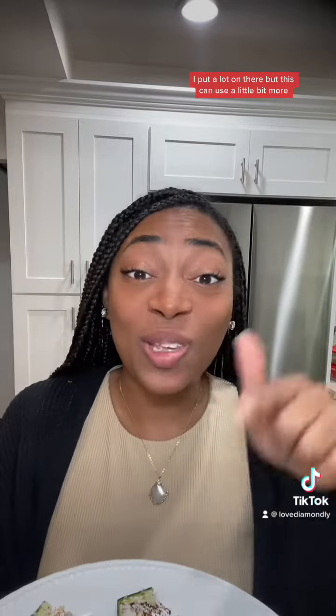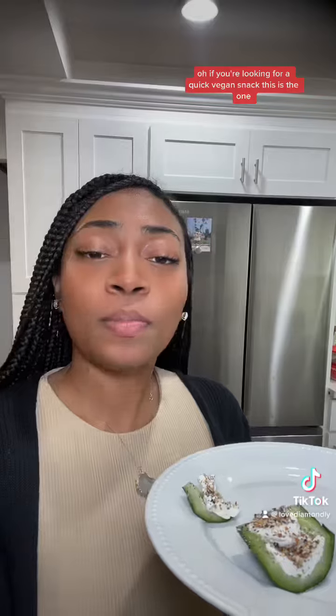That's good — this is a real good snack. I will say I need some more tahini. I put a lot on there but this could use a little bit more. If you're looking for a quick vegan snack, this is the one. It took me like two minutes.